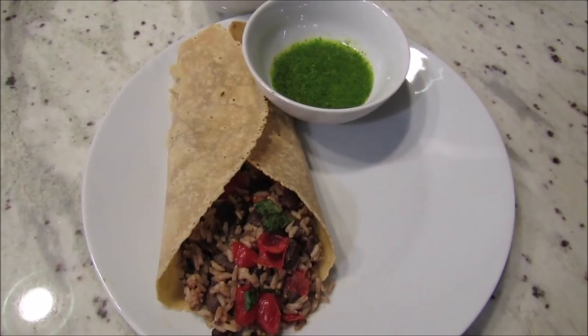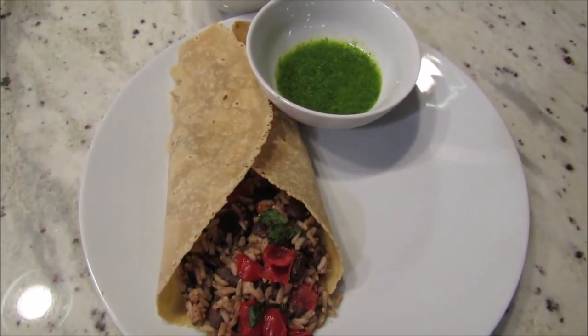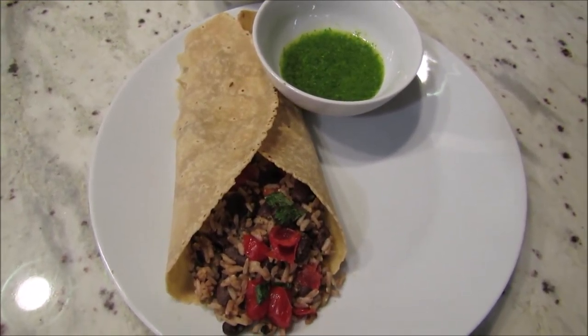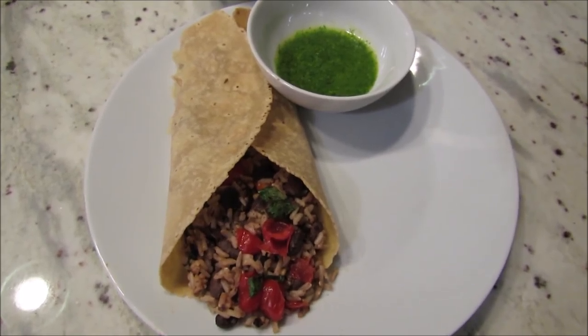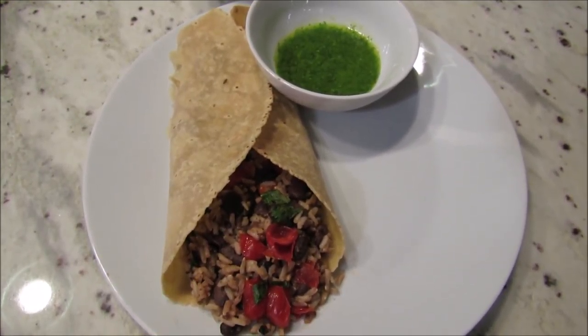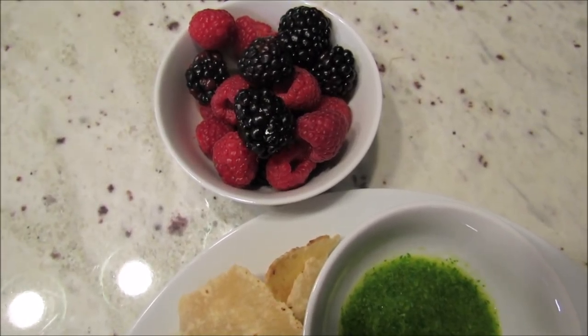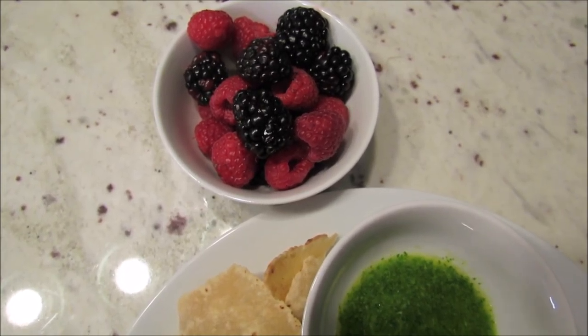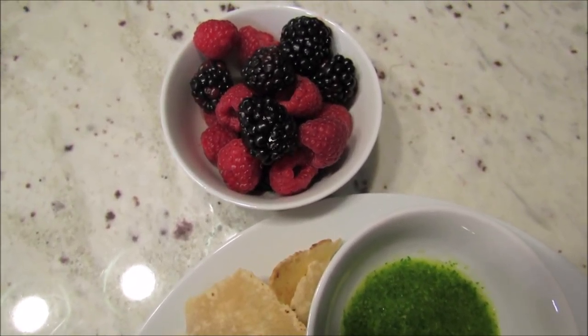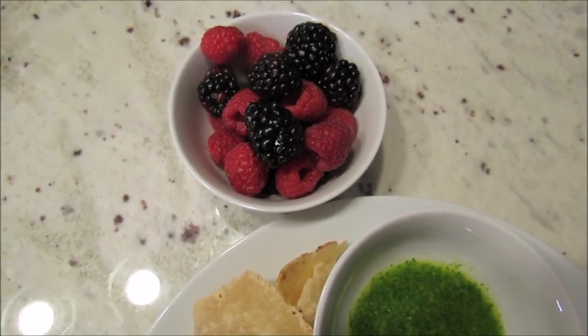Today is Wednesday and I made my black bean and quinoa burritos with cilantro pesto. I actually used brown rice this time because I had a bunch of it to use up, but I have the original recipe recorded and will link it below. We're having some blackberries and raspberries on the side, and later we'll have vanilla ice cream with mango sauce for dessert.